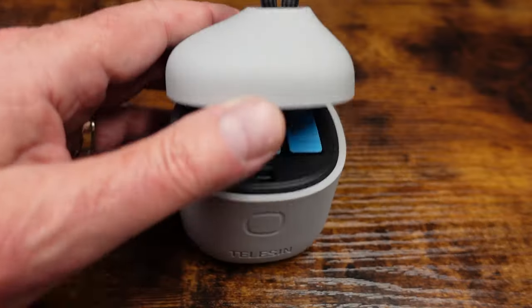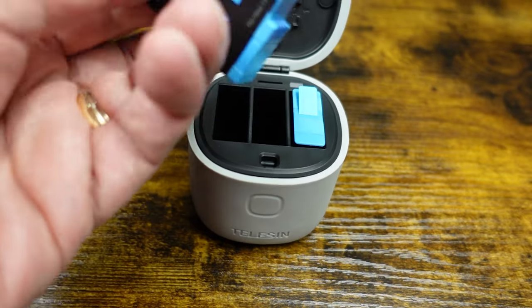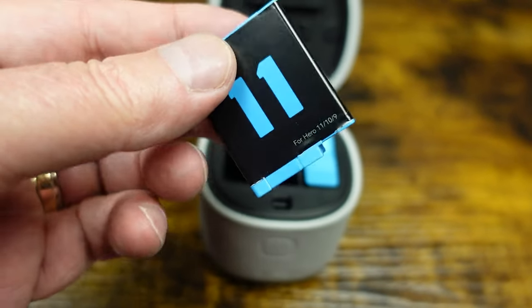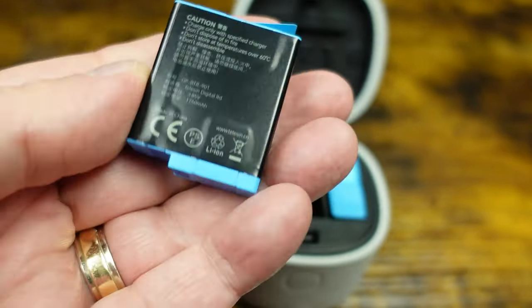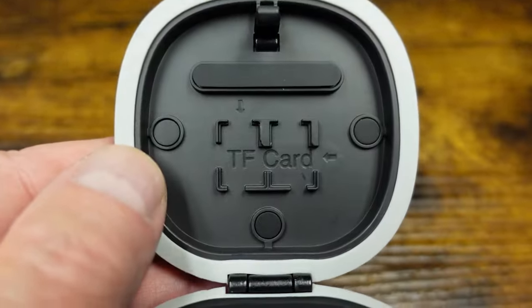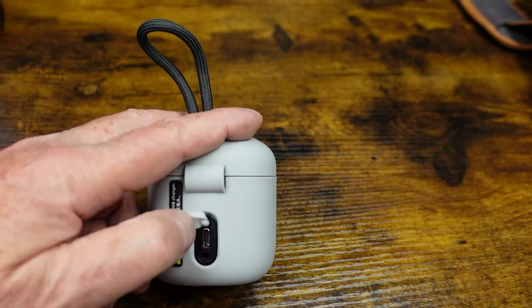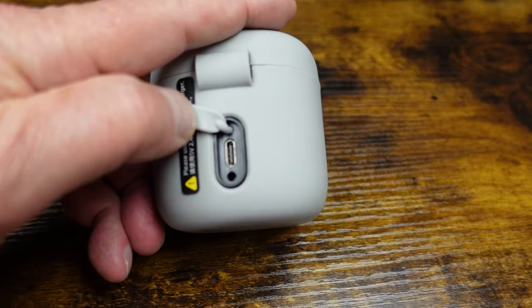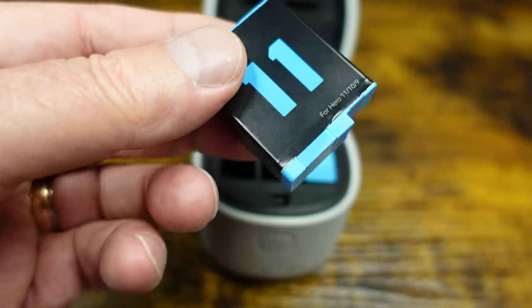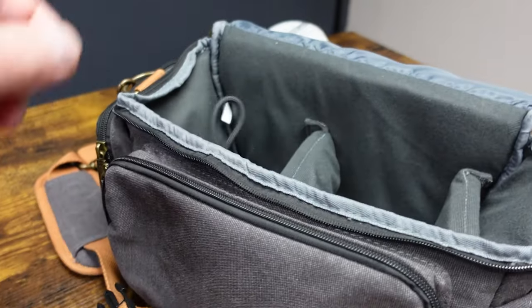Number 3. Need a place to store all of your extra GoPro batteries? Teleson has you covered with this cool holder that also includes two of their GoPro batteries for either the GoPro Hero 9, 10, or 11, and it has an extra slot for your original battery. It has a USB Type-C on the back to plug in and it turns into a charger for your batteries. And when you're ready to hit the trail, just throw it into your camera bag and you're ready for a long day's shoot.